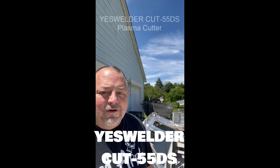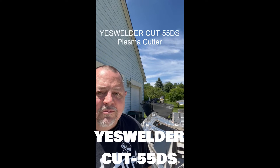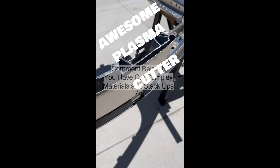This video will feature the YES Welder Cut 55DS Plasma Cutter. Some special tricks were used, but all in all I think you'll be impressed by what you see from this unit. This video is a shout out to YES Welder.